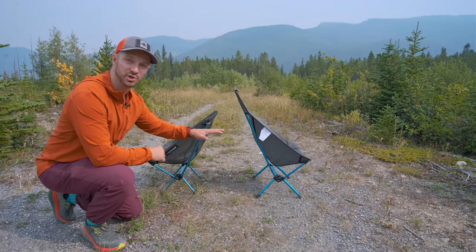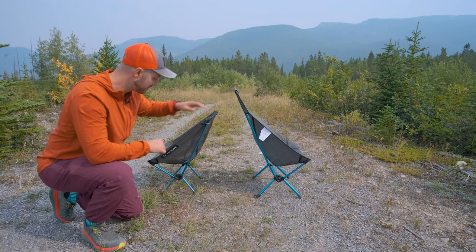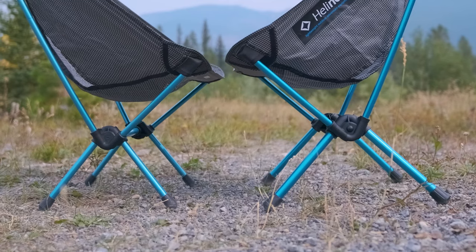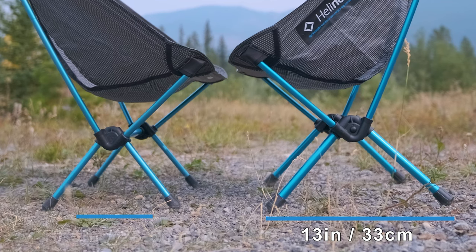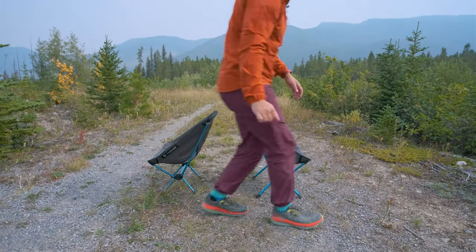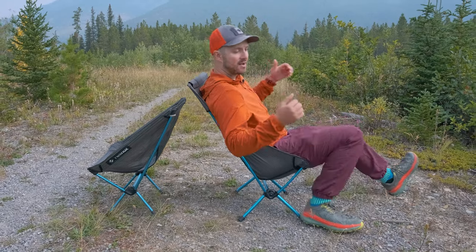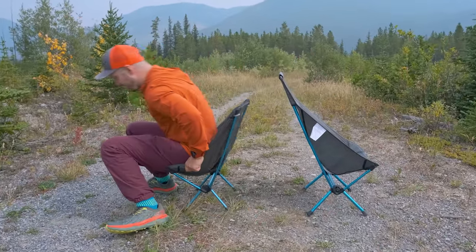Stability is going to be different between these two chairs as well, partly because the Highback has a higher back, but also because of the distance between the legs at the base. For the Highback, the legs are 13 inches apart, whereas for the Chair Zero original they're 10.5 inches apart. Because of that, you're going to have a little bit more stability on the Highback. When sitting down and leaning back, you can lean back a lot more without feeling like you're going to tip backwards, whereas with the original you might start hitting that tipping point a little bit earlier.